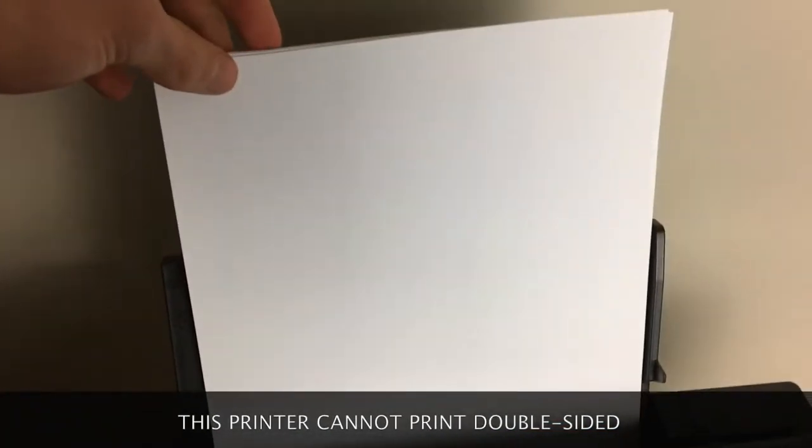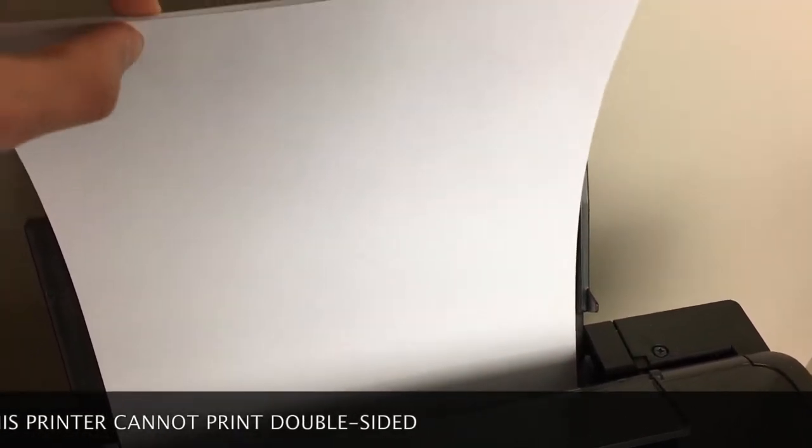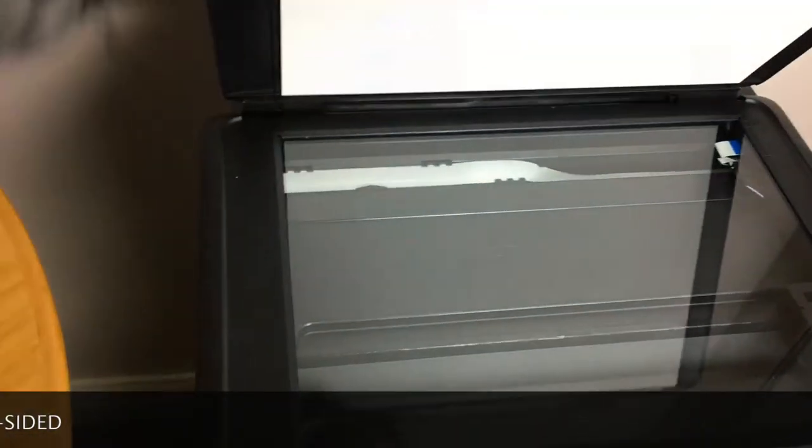The paper sits here, which is really annoying because you can only fit like 25 to 50 — probably more like 25 sheets — and they kind of flop if you leave them there. It has a scanner, but it can only do one page at a time, so that kind of sucks.